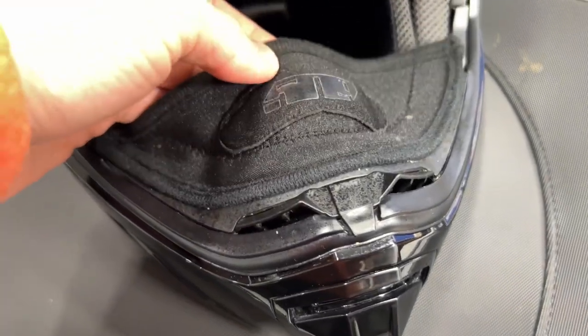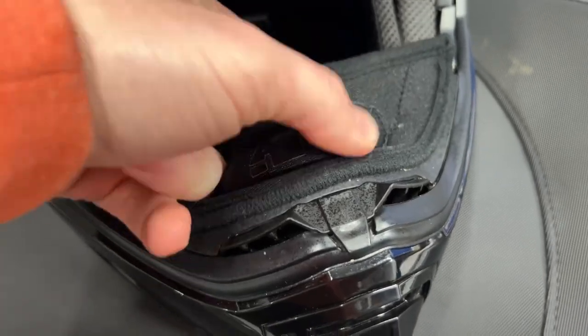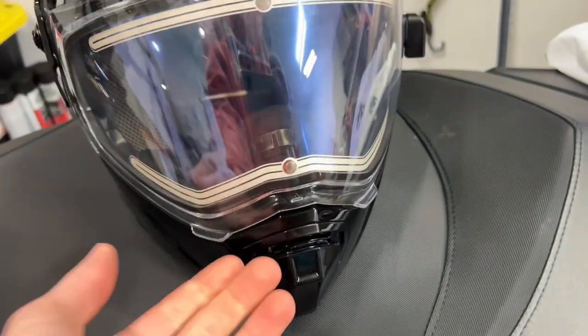Right here is a breath cover that goes over your nose. It has a metal band inside so it can be adjusted to the shape of your nose, and it helps keep your breath off the lens while also keeping you somewhat warm.